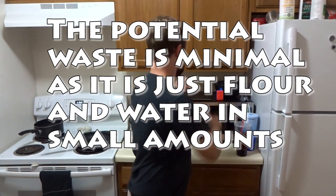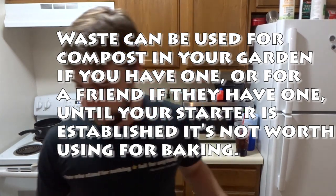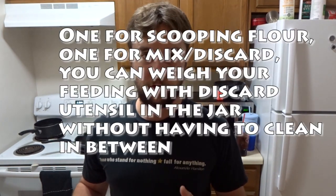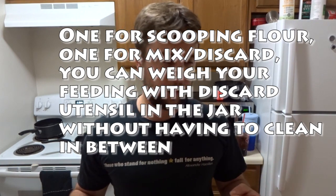You're definitely going to want a digital scale and some nice utensils - I like things like these. I use them, rinse them, dry them with a paper towel, and put them back in my container, so every time I feed them, they're ready to use. These are perfect - see how they've got kind of this shape? It's good for scraping the sides. I usually use one for scooping dry flour and the other for stirring, and it might also be the one I use to discard with.